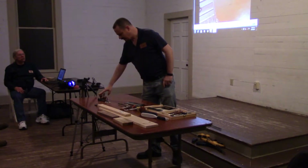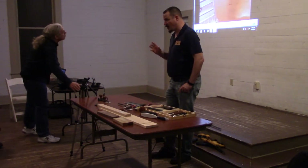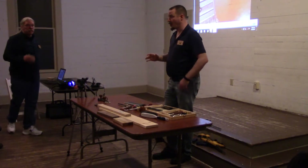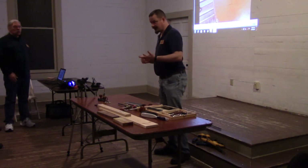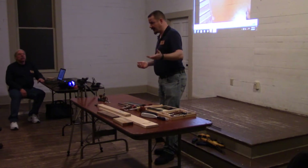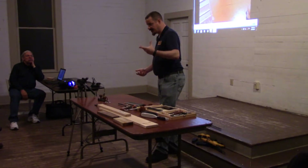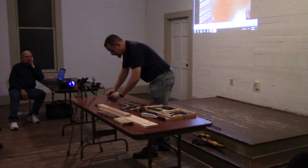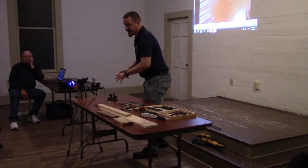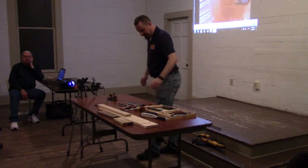We're going to find a lot of use for something like this. Fine-tuning tenons is going to be one really good application. And also for cleaning out the bottom of dados — say, if you're cutting a long dado on a piece of plywood on your table saw, plywood has a tendency to flex. This references off the plywood, so it will always cut a consistent depth, whereas your table saw blade follows the bow.